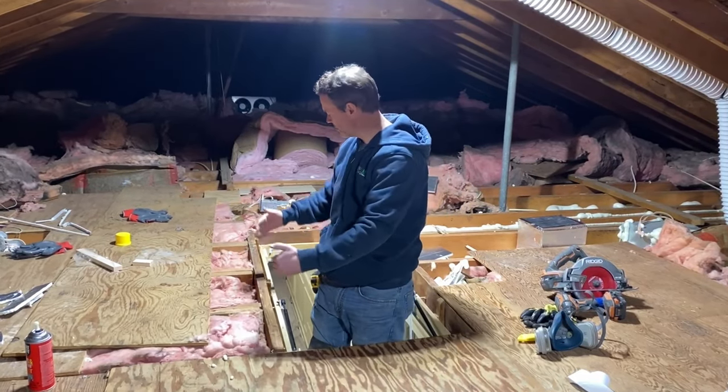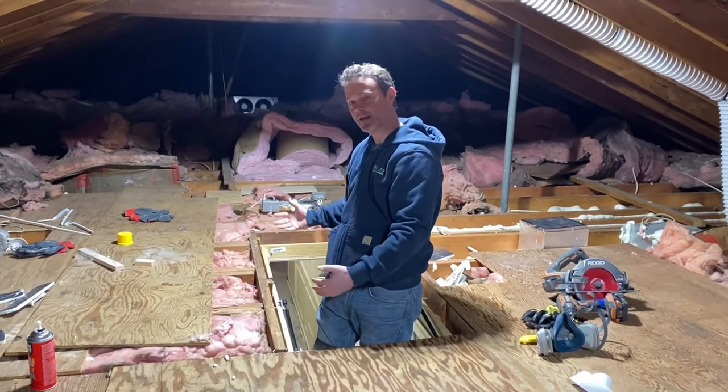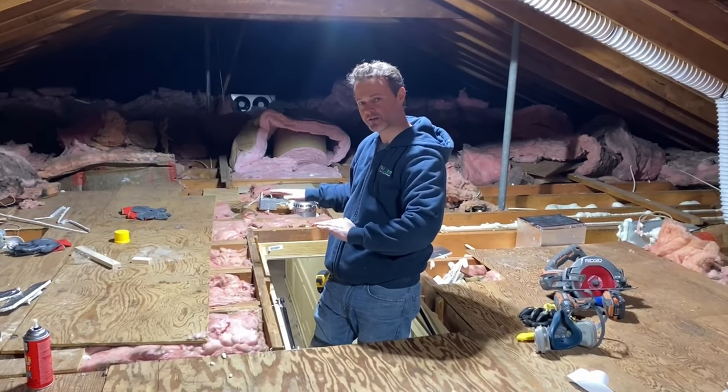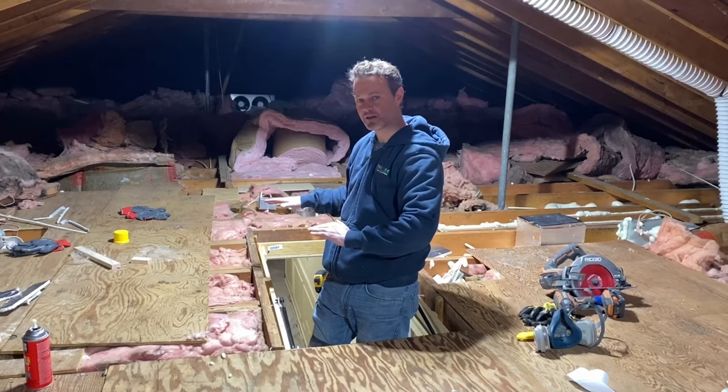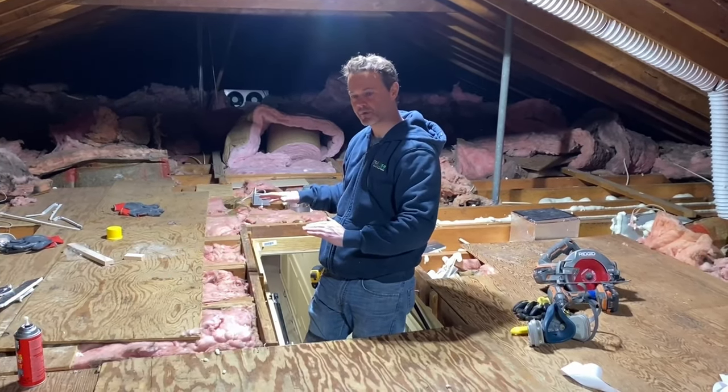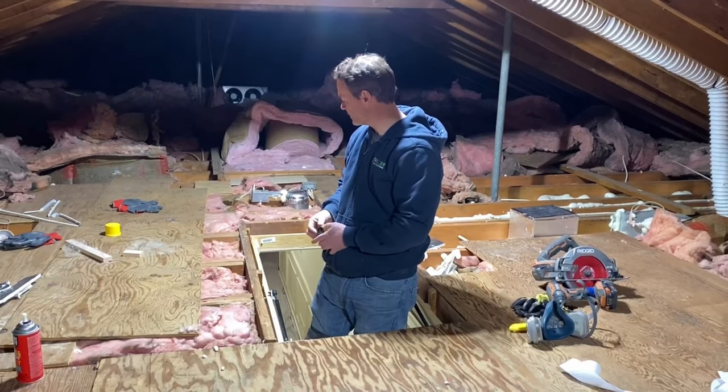We're going to demonstrate how to build a wall first to contain the actual ladder when it folds up, and then construct the hatch that will sit on top of it — made of two-inch-thick R10-rated foam board that's going to sit on airtight weather stripping.